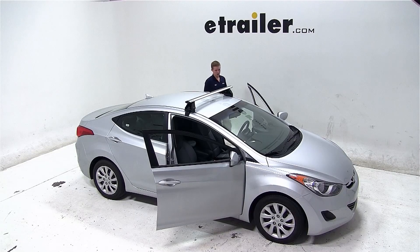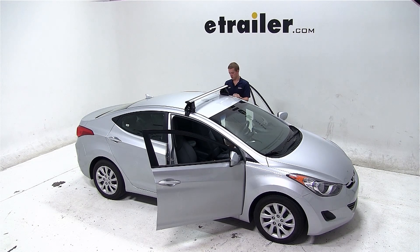We'll measure this on both the passenger and driver side of the vehicle, ensuring that the crossbar is perpendicular and the rubber pads on the bottom of the feet are contoured to the vehicle correctly.